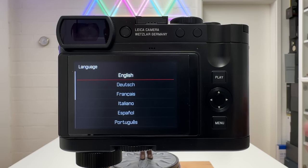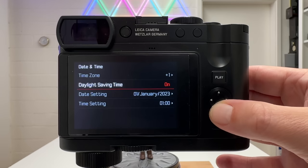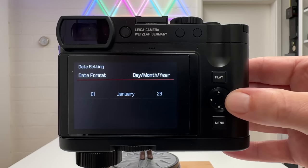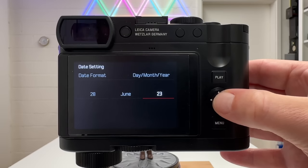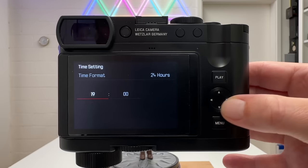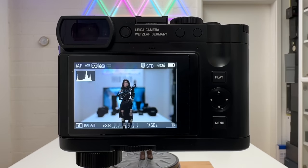Once the camera is ready, select English as the language and skip the Leica Photos app connection for now. Set the correct time zone — Berlin in my case — enable daylight saving time, and set the date. Today is 30th June 2023. Then set the time to 19:17, using press-and-hold on the control button to scroll quickly. The camera is now set up with the most basic settings.